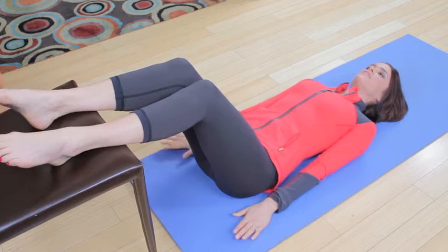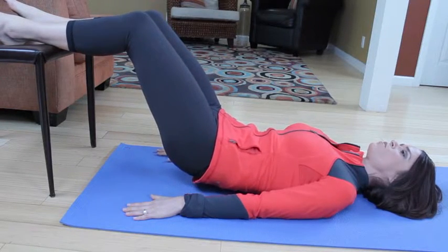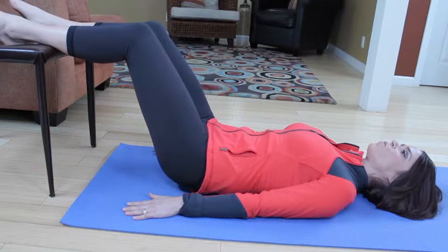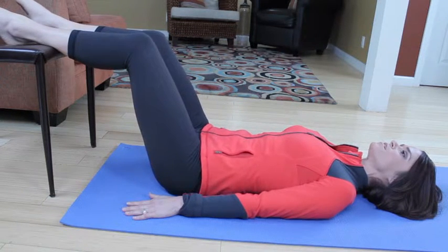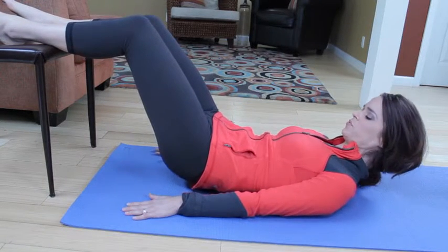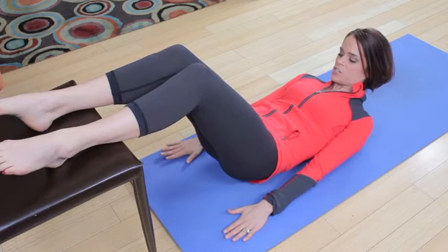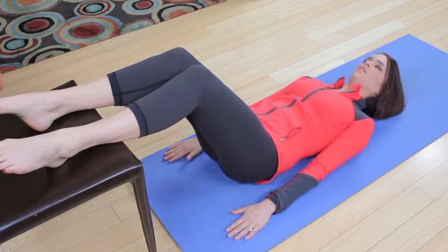Two more. Exhale, imprint. Rolling up. Go ahead and curl up a little bit to look at your belly here. Zip up the pants. Make sure one vertebra goes down before the next. Last time — exhale, imprint, rolling up. Go ahead and curl up a little bit to look at your belly here. Zip up the pants. Make sure your hips are squared off — nothing's going up or down. Lay back down.